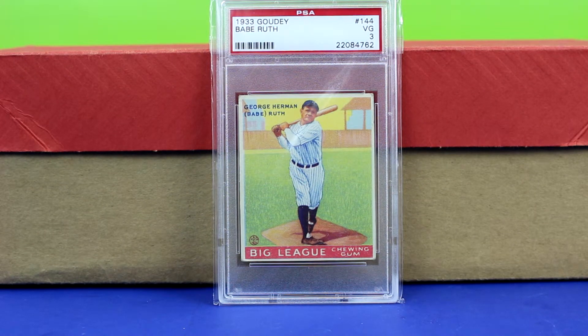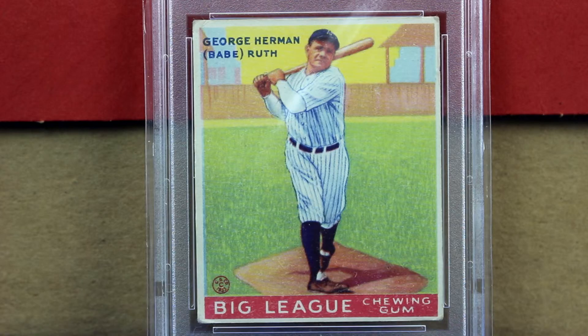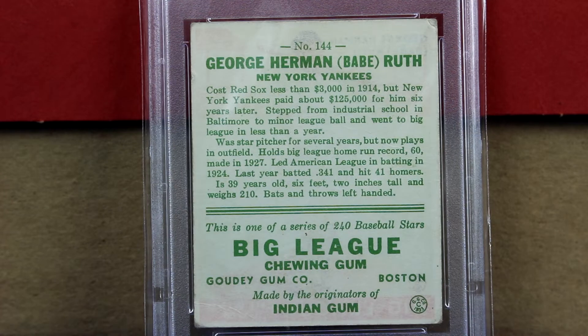Next is card number 144, Babe Ruth Goudey PSA 3. This one you can see is really well centered, and the thing I like best about this is the color — you can see his face really well, it wasn't blurry. The background colors, the grass looks really nice too. Here's an up close shot of it. As you can see, really nice centering. There are some dings to the corner which you would expect in a VG 3, but the color on that is outstanding — it looks great for a three. This color you'd usually see more at a five or a six or higher.